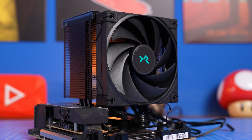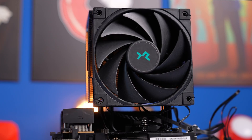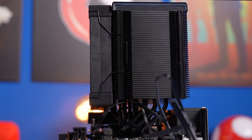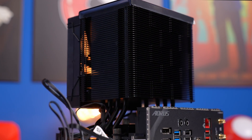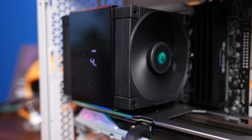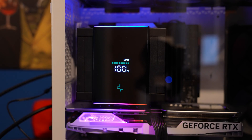Hello, this is the Provoked Brawn, and this is the Deepcool AK500 Digital. This is a nifty little air tower which has its own digital display on top, which is able to show you both utilization and temperature readouts at a glance, as well as having some subtle RGB lighting around the outside.